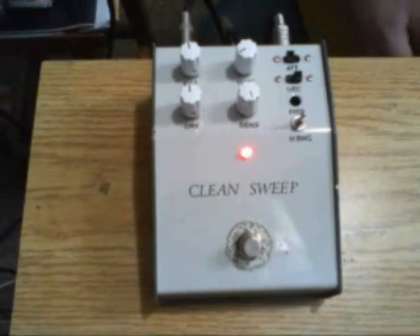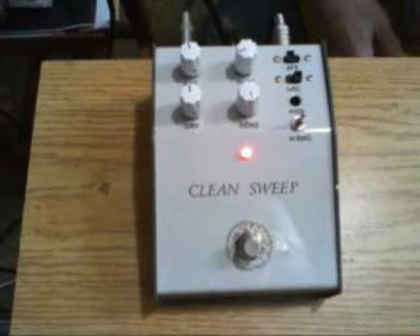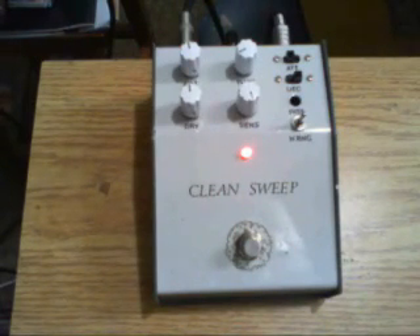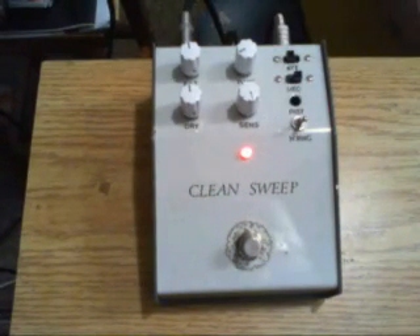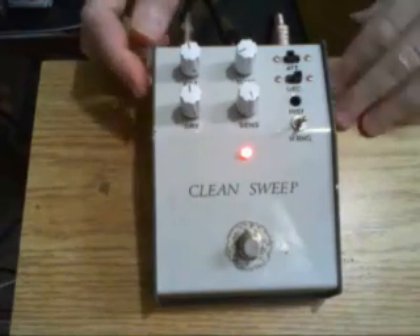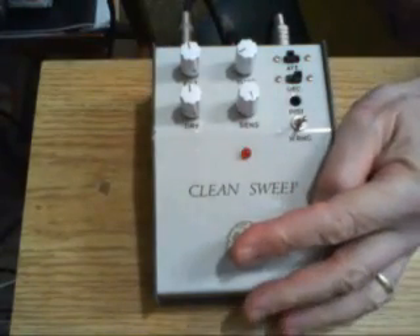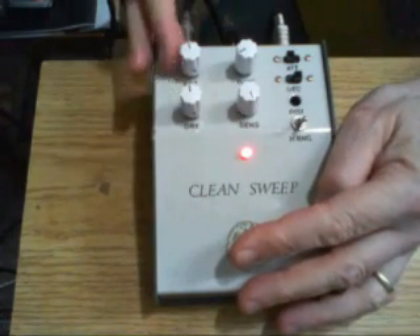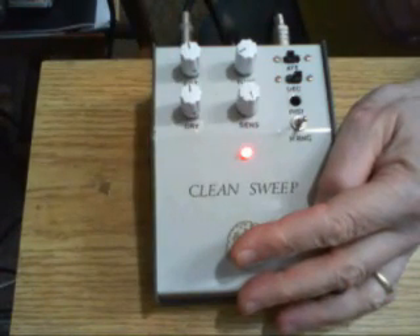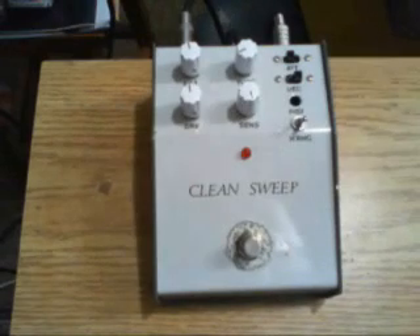I guess that must be subtract. What it ends up doing basically is sweeping a couple of notches. I've built in a little bit of boost so that these knobs can be set for either solo or rhythm position. And there you have it. Thanks.